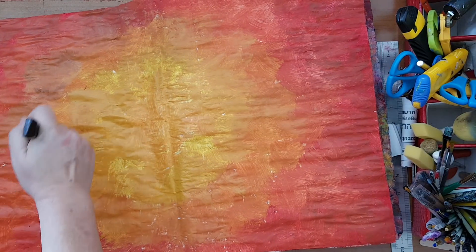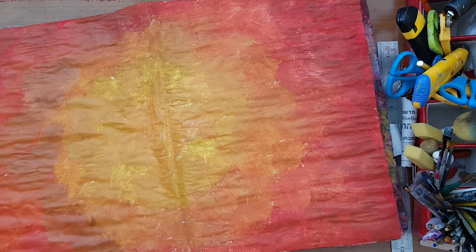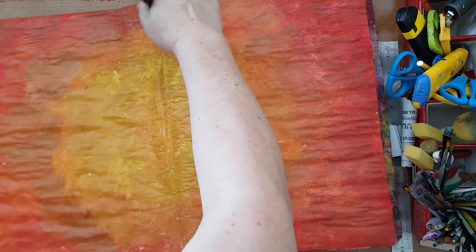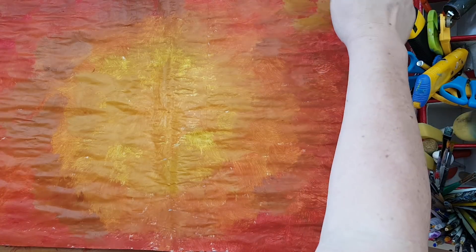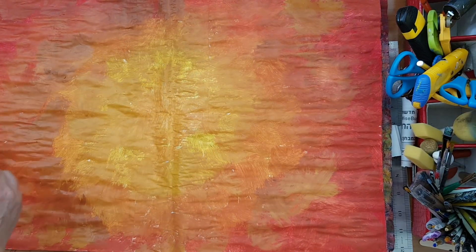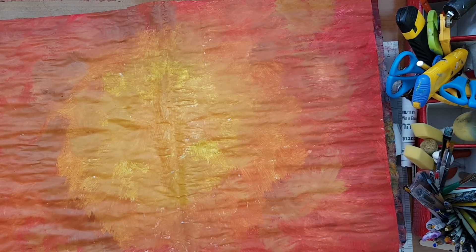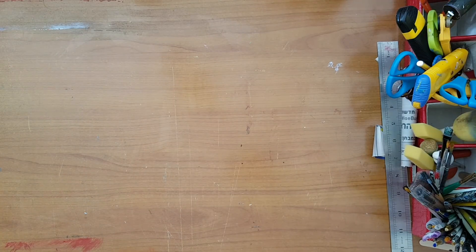I'm mixing the burnt sienna now with the golden brown and the antique gold and adding it to the mix in the background. I'm just playing — basically just playing, and you can do whatever you want. Now I'm moving along to the roses I was talking about.